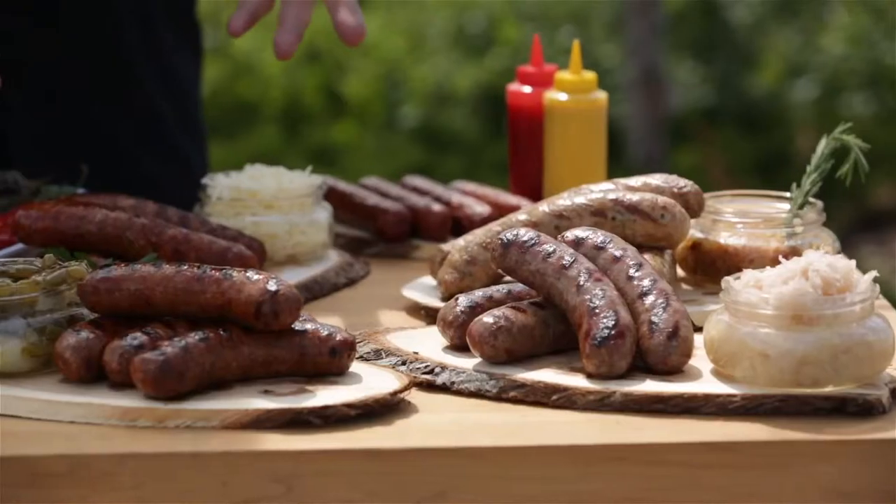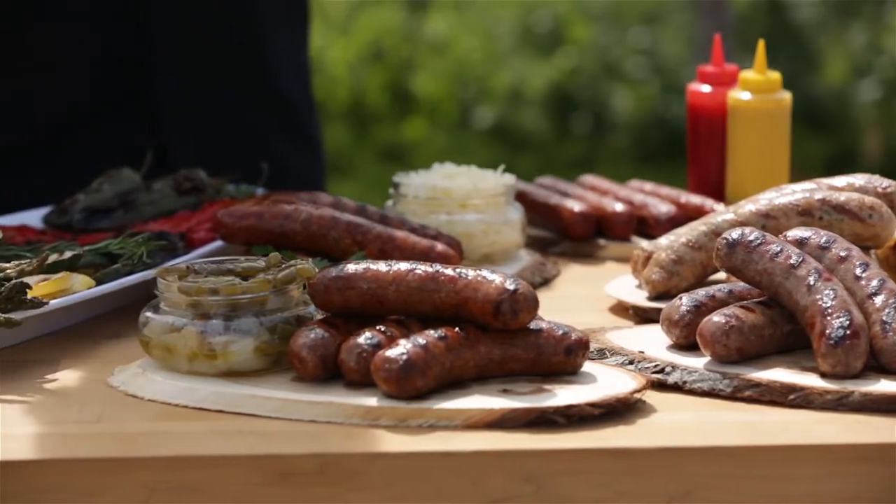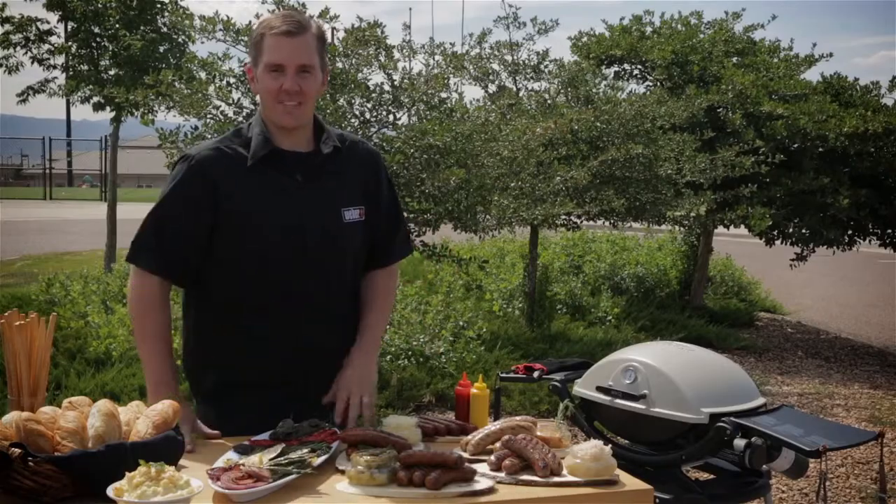Look at these sausages — they look phenomenal, and this is why my family and friends demand them at our barbecues. I guarantee if you follow the tips in this video, your grilled sausages will look this perfect each and every time.